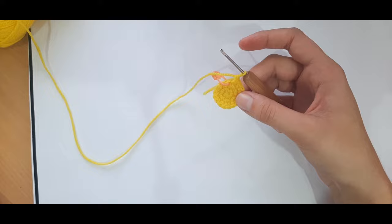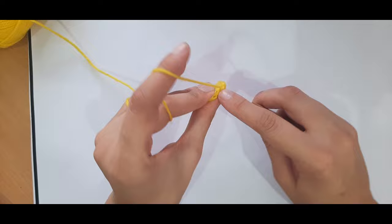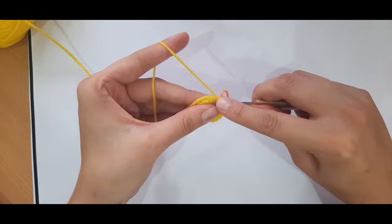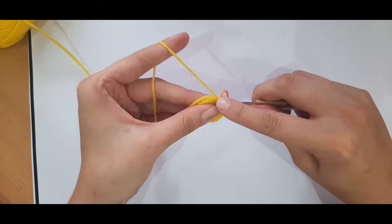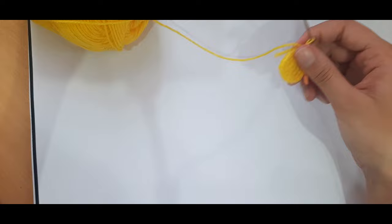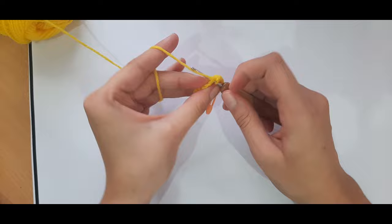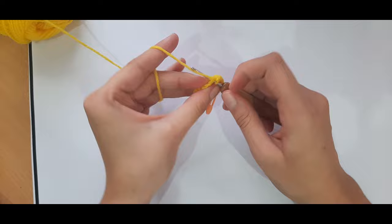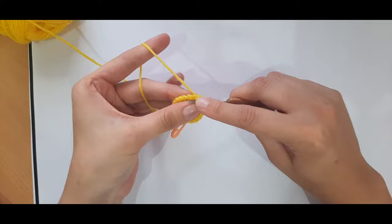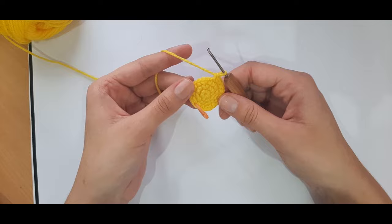For round four, we place one single crochet into the next two stitches and then an increase. So that's one, two, then two single crochets into the same space. Repeat — one single crochet in the next two, then an increase — all the way around. Your stitch count should go up from eighteen to twenty-four.